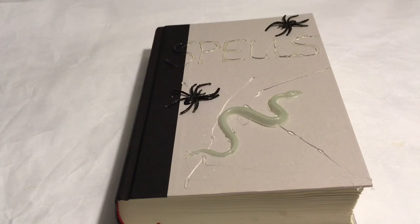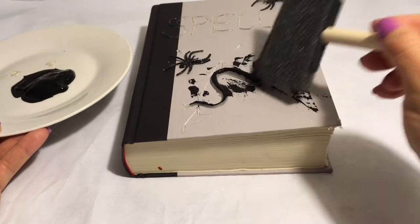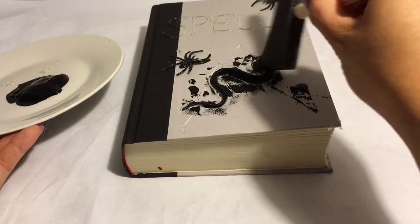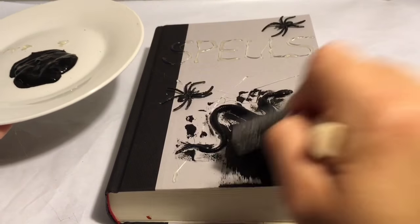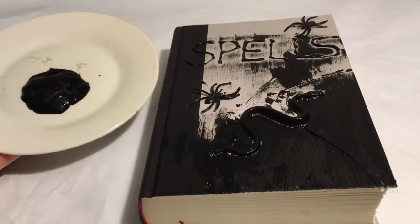Here I have some black paint with a foam brush. I'm just going to go ahead and paint over the entire cover, as well as the back and the inside of the book covers, to cover up the color so that everything looks black.